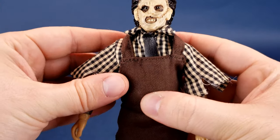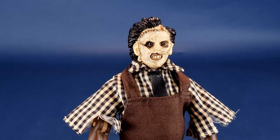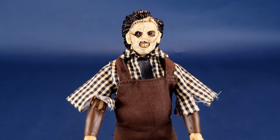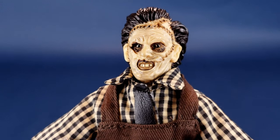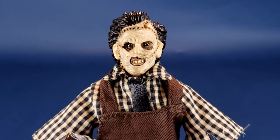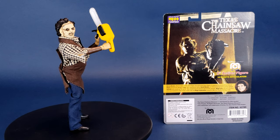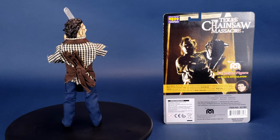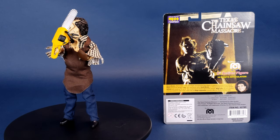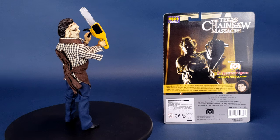He's a good-looking figure if you like the style of MeeGo. MeeGo is not everybody's cup of tea. I like the fact that we're getting newer characters in this MeeGo style — this is 2003's Leatherface. For collectors seeking screen accuracy, you're going to find the MeeGo 8-inch Leatherface slightly underwhelming. There's always room for improvement with MeeGo releases — they give you a close enough proximity of what the characters look like. I look at this and I know it's Leatherface, and by his costume colors I can tell it's the 2003 version.